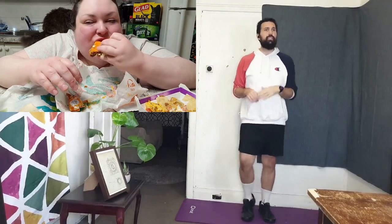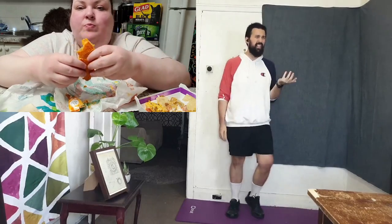Our bodies are so messed up. Our bodies are programmed to be attracted to foods that are not the best for us — calorie-dense foods. Food like Taco Bell doesn't really exist in nature. Food scientists blame it. The healthy food is what we should be eating — that's what's good for our bodies — vitamins, nutrients, calorie-dense.